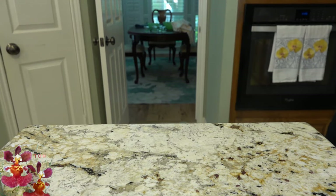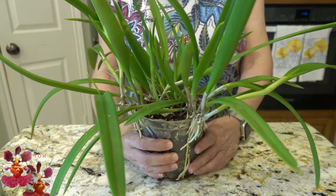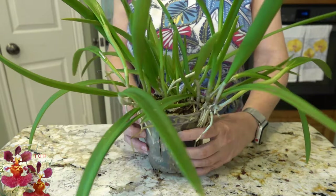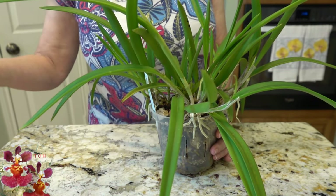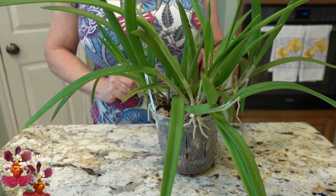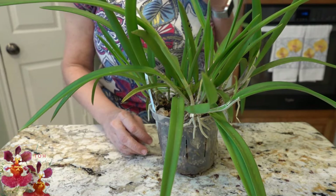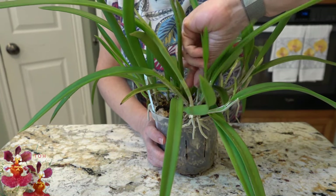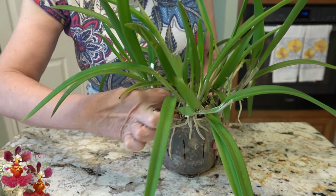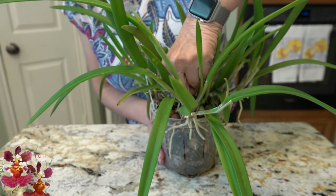Now let's have a look at the Yellow Bird orchid, which has been in its pot for — oh gosh — probably by the time we get to spring it will have been in this pot two years, and it will probably need a repot next year. It is growing over the sides of the pot in some cases. This one has more leaf and tree debris on top because it has been in this pot outside longer. If you have a pair of long tweezers, that could be helpful to reach in and get out the pieces of debris.